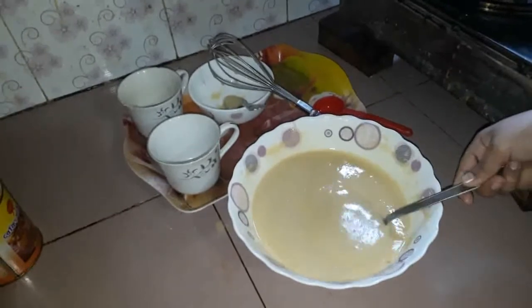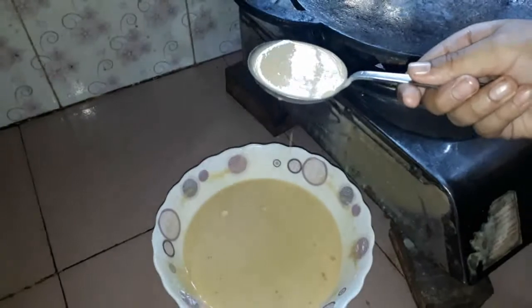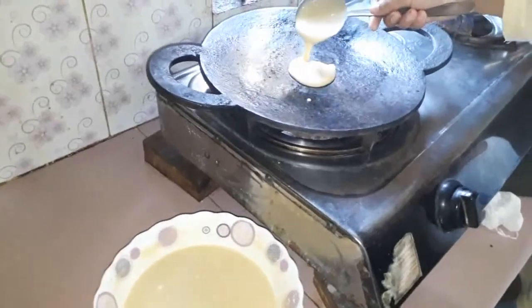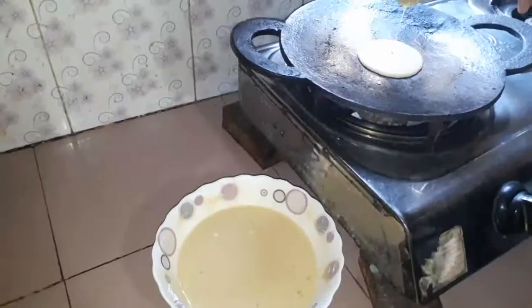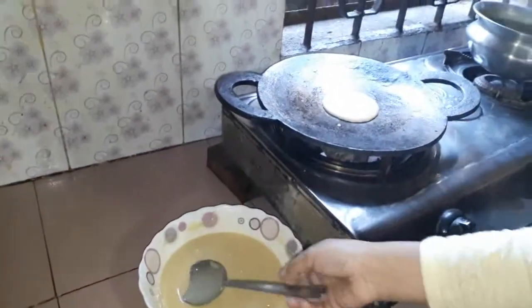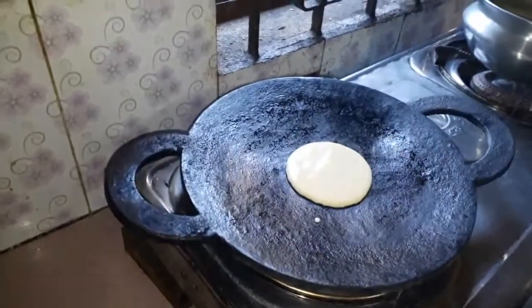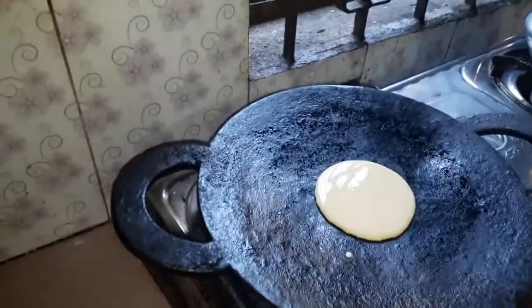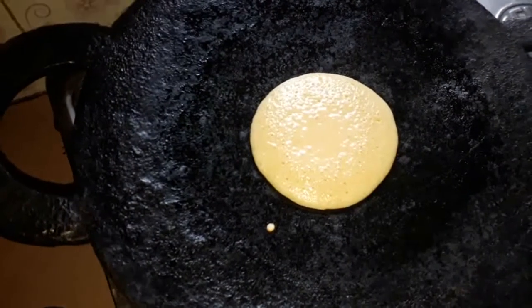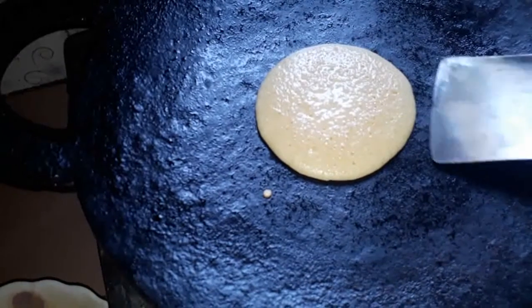I've got the batter ready. Now I will cook it.